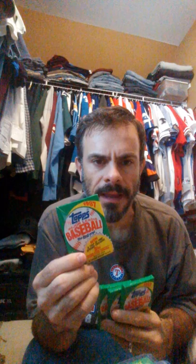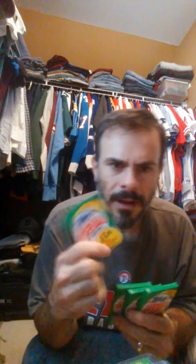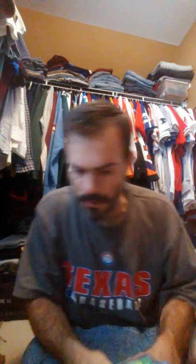I'm also going to crack open these 87 Topps. What we're looking for is the Darryl Strawberry common card, the Darryl Strawberry All-Star Game card, and Steve Trout. But I love 87 Topps — it's kind of cool getting wax packs and breaking open these old-school wax.